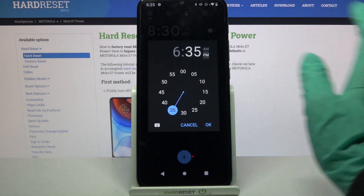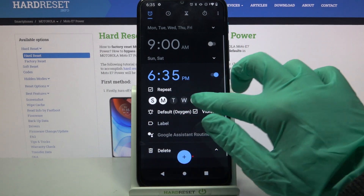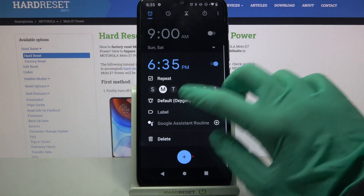Then you can set up an hour, and when you're done choose OK. Now click on Repeat and select days of the week — I will go with Mondays only. Then click on Vibrate to turn off or on vibration, and click on Label.